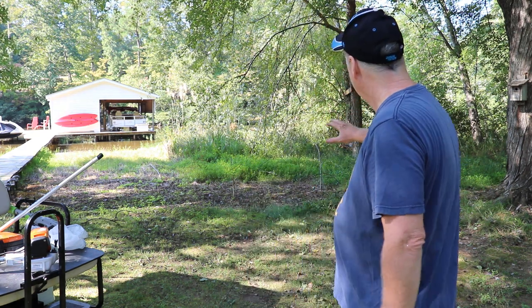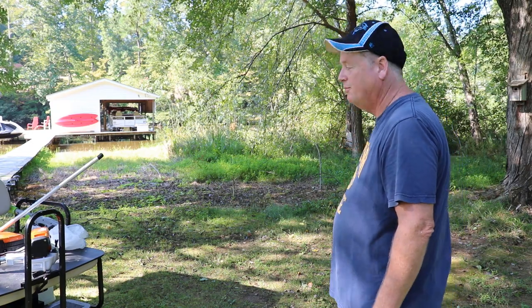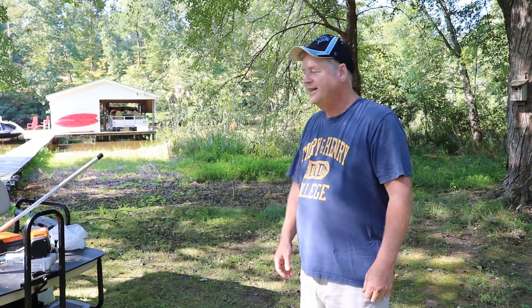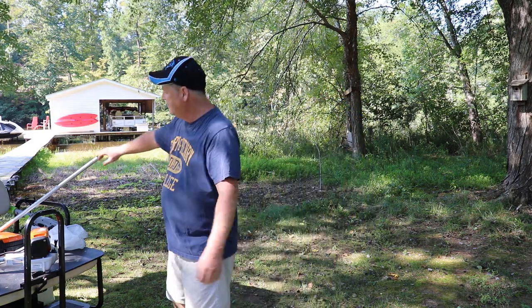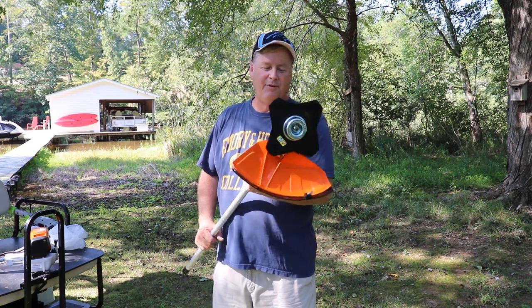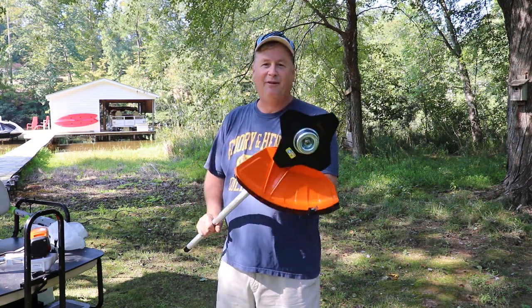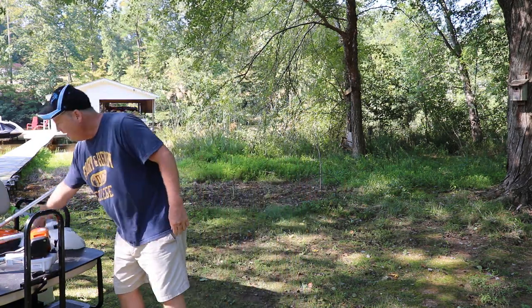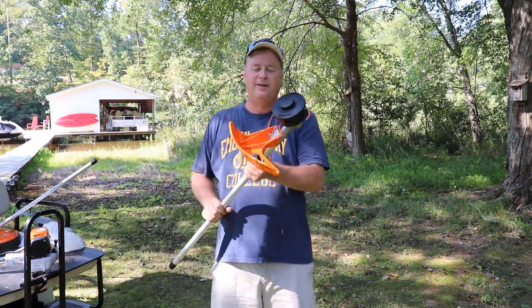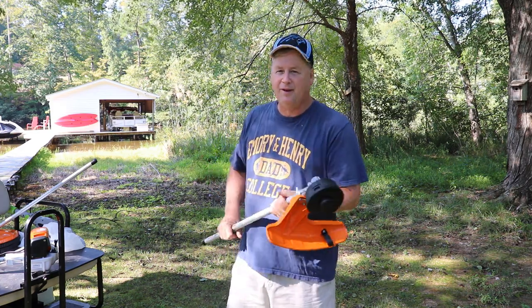Alright, so today I'm gonna be doing a little bushwhacking — that's the main part of this video. You can see this is full of brush, so you might call it brush whacking or brush cutting. I have my new Stihl KM91R and I have this brush cutting attachment I'm gonna be trying for the first time. As you can see it's never been used before. I also have my weed whacker attachment with the guard on.